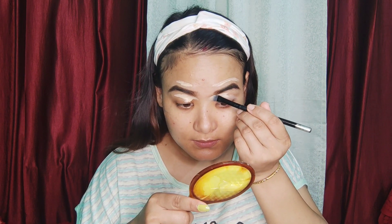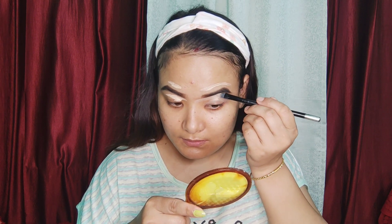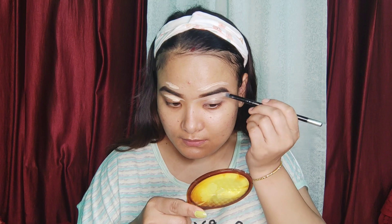I will give concealer right away. I will give you a bit of concealer, and I will give you a bit of concealer for this very long time.